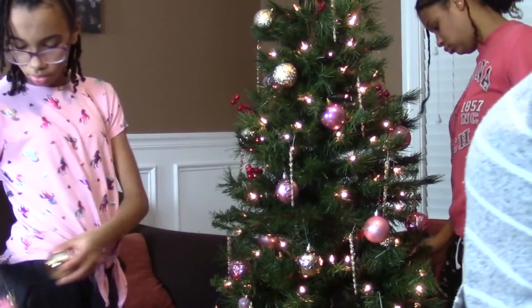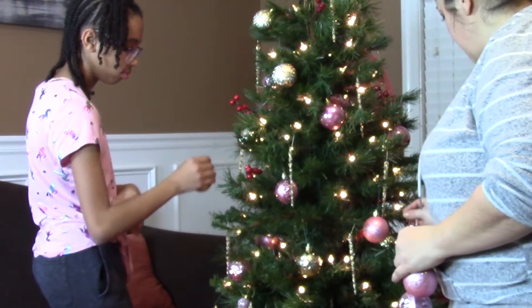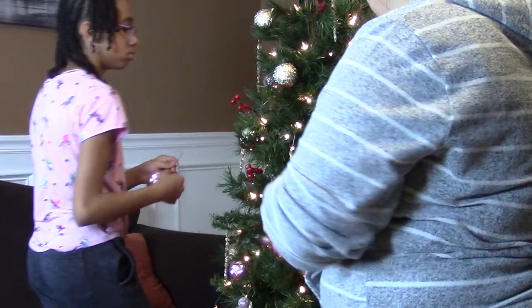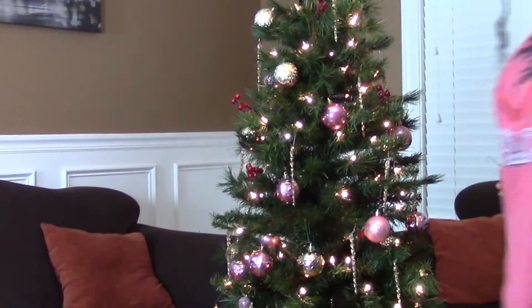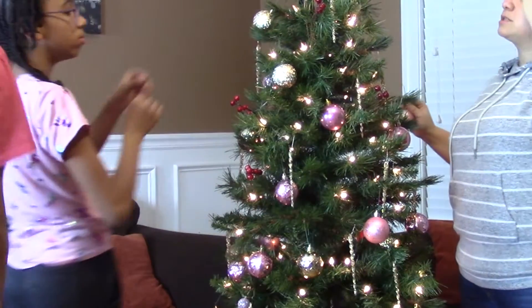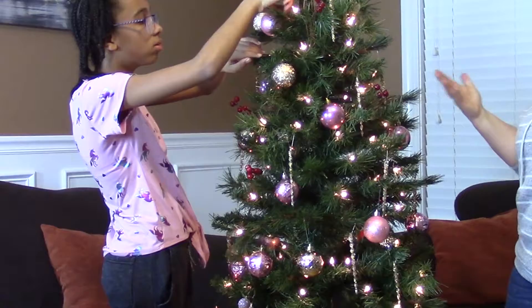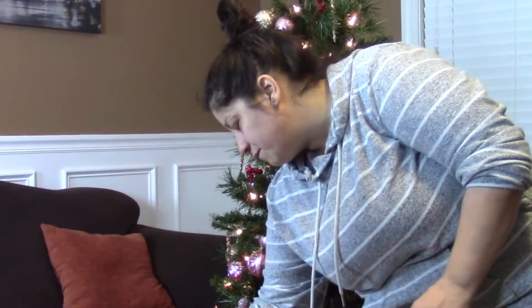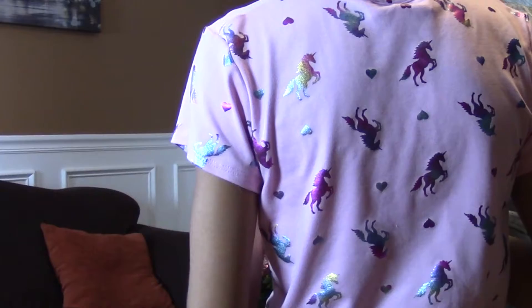Sometimes you gotta just stand back and look at it, see what it looks like and readjust. These icicles shouldn't be on the very bottom branch hanging down like that. I didn't purchase a topper yet — it's kind of hard to find pink. I want to find a pink one; if I can't find pink I'll use gold. But I want to try to find a pink topper, or maybe a pink skirt. Alright, so now we're going to start with the gold smaller ones.